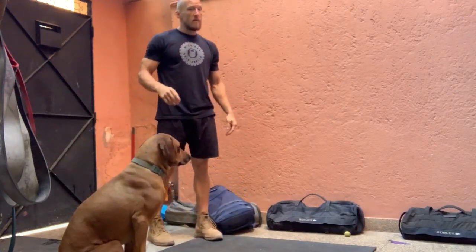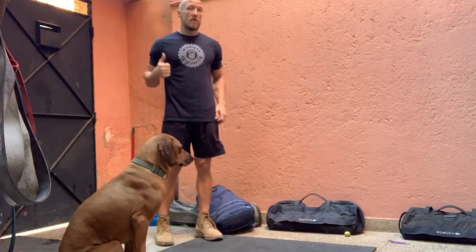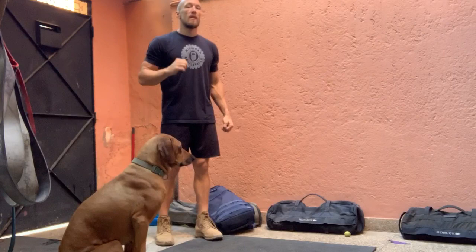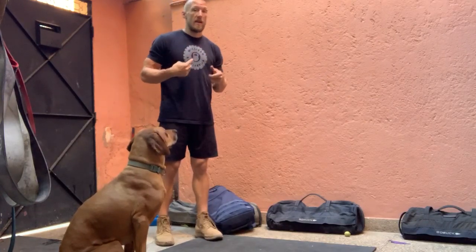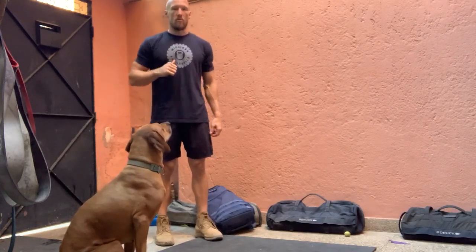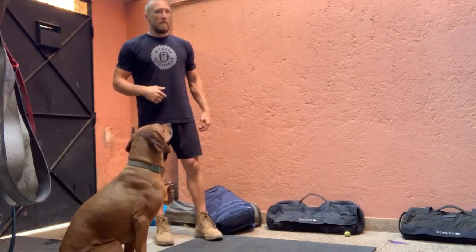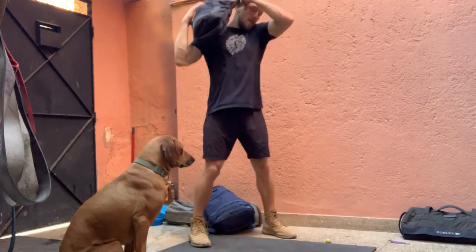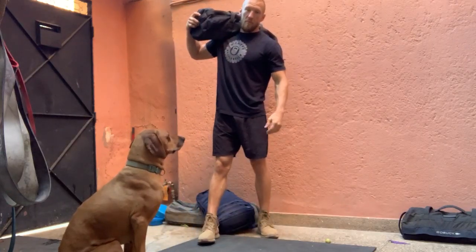After you complete 21 reps there, you're going to take off. If you want to run, great — but I recommend walking it out. Find your fastest speed walk pace you possibly can so you can dial that in, and then you throw the ruck on. Once we come back, find your sandbag, throw it up on your shoulder and take off for another half mile.